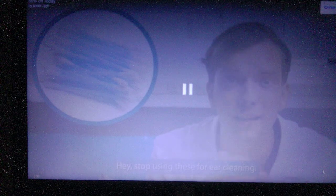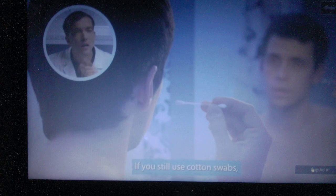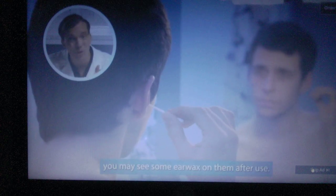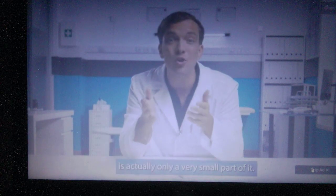Stop using these for ear cleaning. They're even banned in the United Kingdom. Cotton swabs are not designed for ear wax removal. They only push everything deeper. If you still use cotton swabs, you may see some ear wax on them after use, but all you did is push the ear wax deeper into your ear.